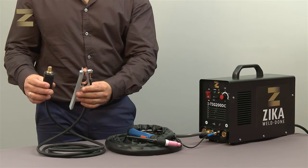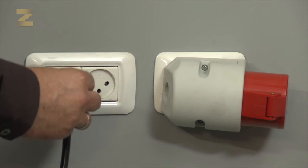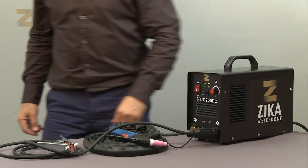Connect the earth connection handle to the positive connector. Now connect the plug into a 220-volt socket and switch on the machine. Now you are ready to weld.